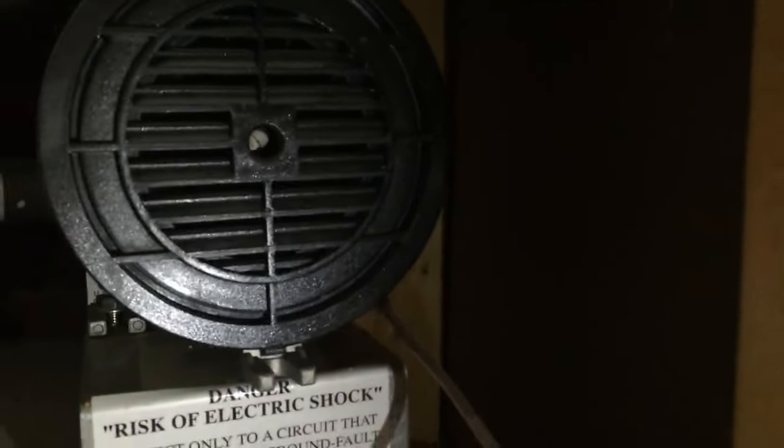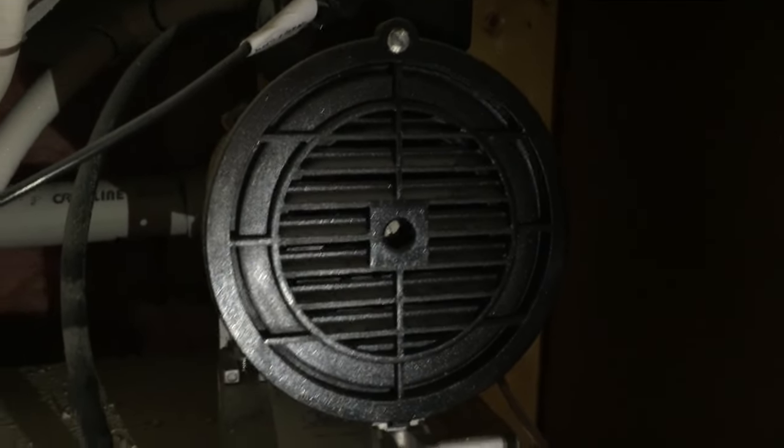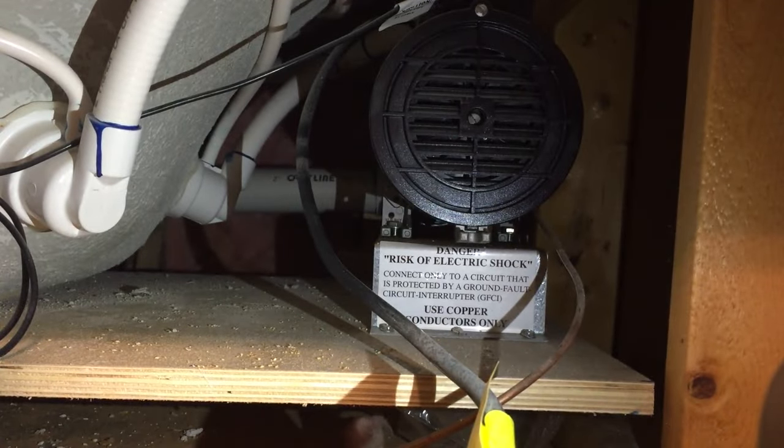These motors have an impeller inside of them, which is kind of like a fan that spins at a high rate of speed and causes the air that comes out of the jets and circulates the water throughout the hot tub. Since we don't use this Jacuzzi tub very often, these motors get buildup in them — even though we haven't used it very often, it gets built up all around the copper coils on the inside of this motor.